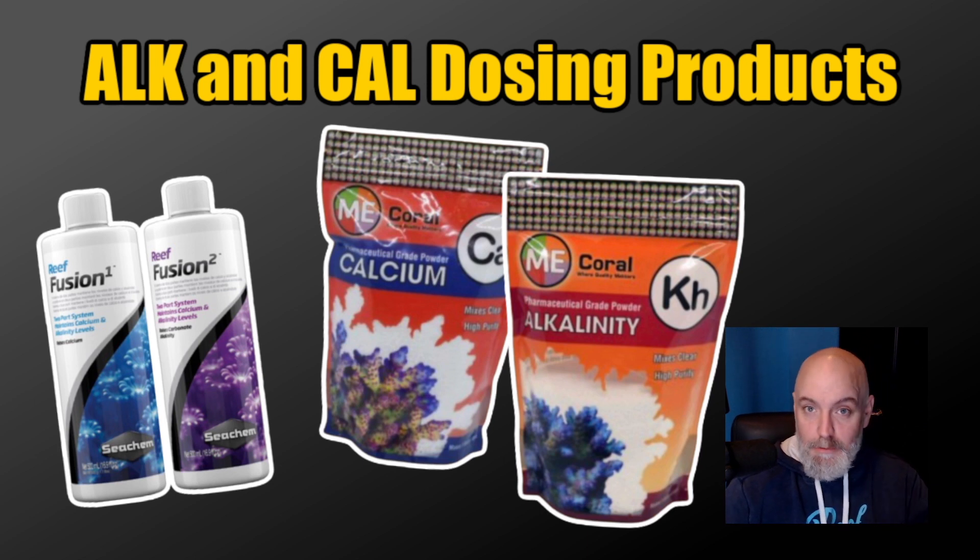You will have to change your dosage depending on which product you're using. The BRS calculators tend not to work well with Fusion One and Two because there are some different proprietary mixes in those products — you might reach your target levels faster than you anticipate, so make sure you cut back on your dosage. The Me Coral products definitely work with the BRS calculator.